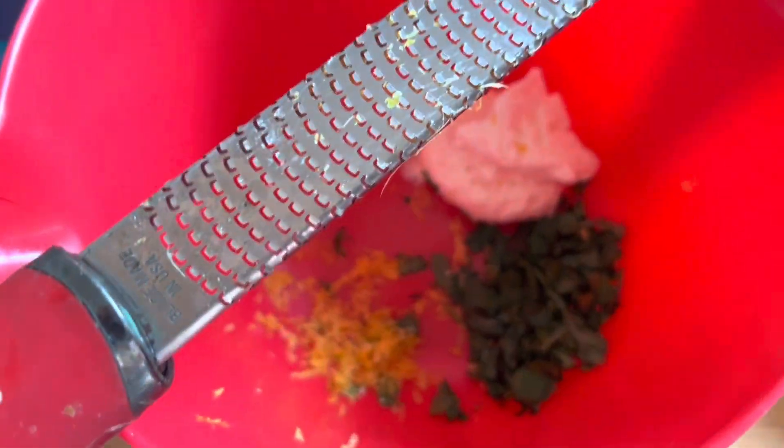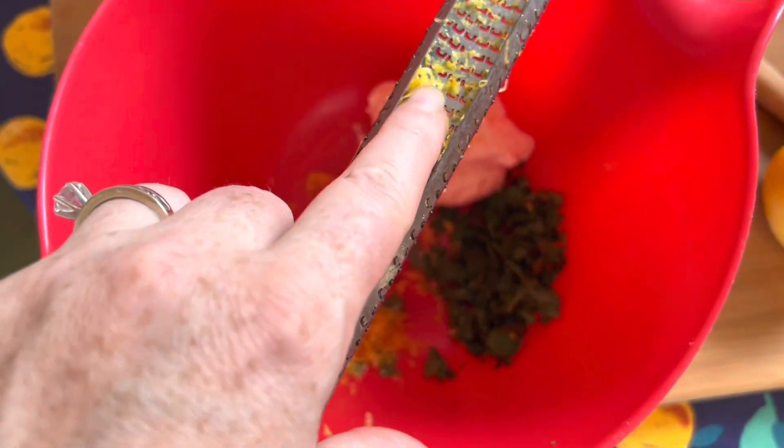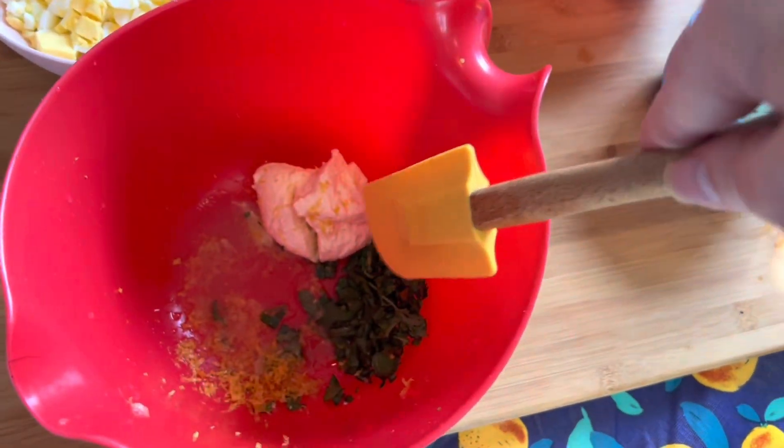When you're done zesting, make sure you tap off the rest or run your finger along the back of the microplane to get all the zest off. If you don't have a microplane, you should use the fine setting on a box grater.